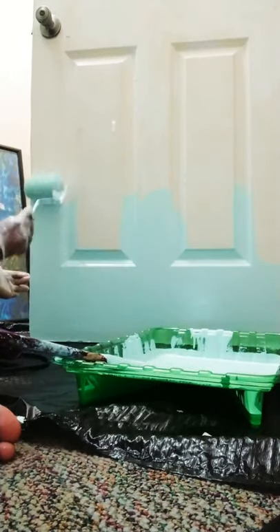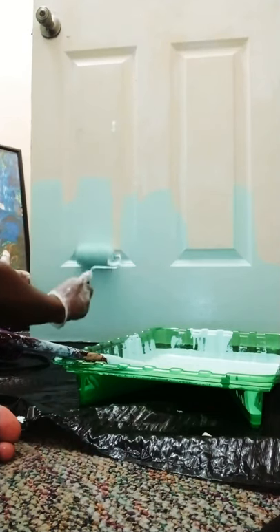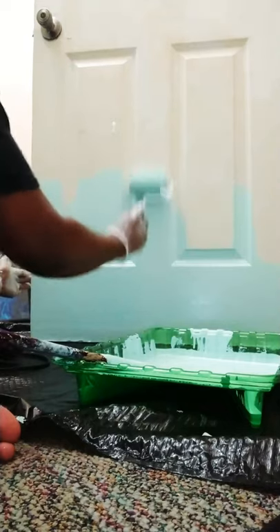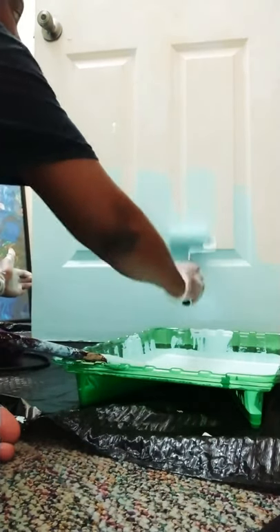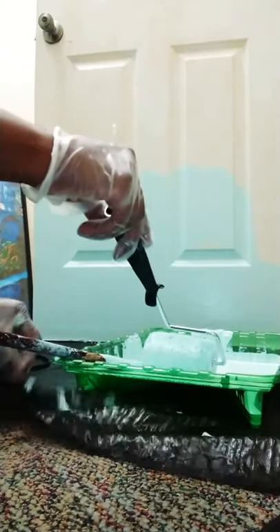As you can see, I'm still just trying to roll the paint on and get a nice even coat. Obviously, the door is not flat, so I had to use a paintbrush to get in between those edges and then a nice small roller to get into those really small spaces.